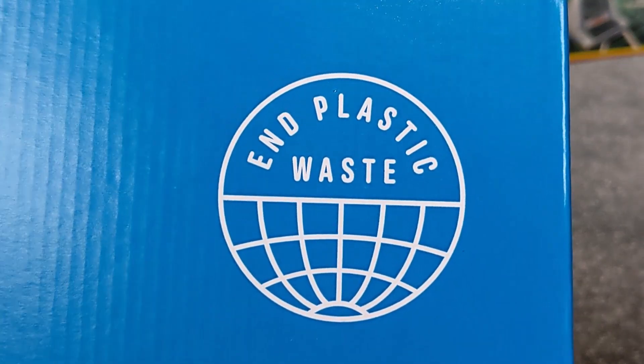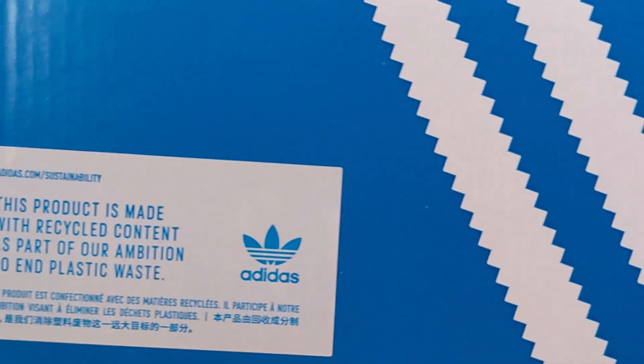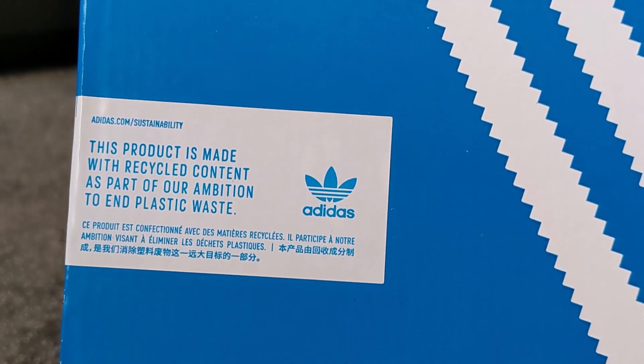Hello again YouTube and welcome to another video. This time we've got another blue box — nothing special about it really, apart from the fact this is the first time I've been seeing this logo on it: End Plastic Waste. This product is made with recycled content as part of our ambition to end plastic waste.